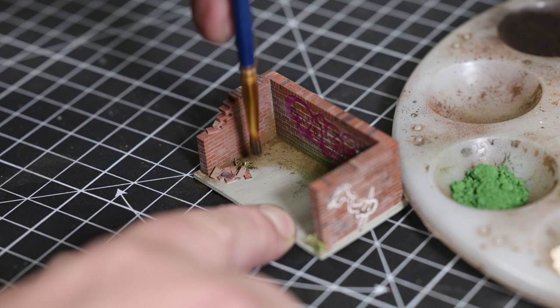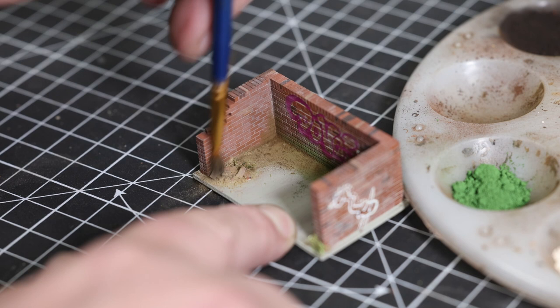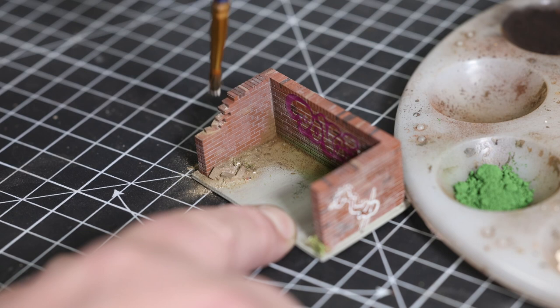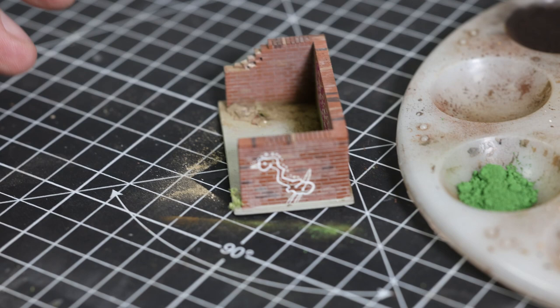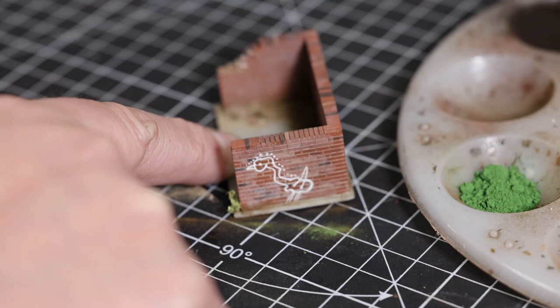Just normal weathering powders, and then we're using some of the stone colors - because there's going to be broken mortar on the wall as well. Using a small amount and just keeping it mixed rather than having just all of one color. Don't forget that once you put your final lacquer on, the effect is going to go off ever so slightly - you will lose some of the vividness of the colors. It may look a bit over the top at the moment, but the effect will be lessened once the lacquers have done their job.